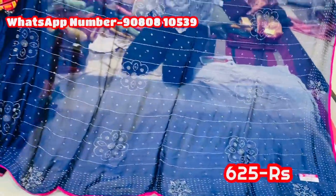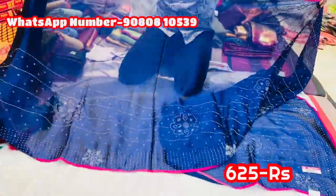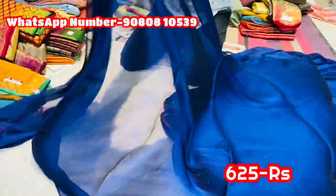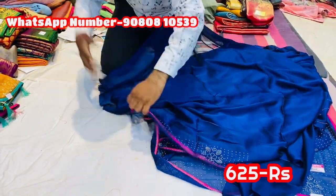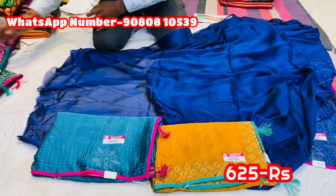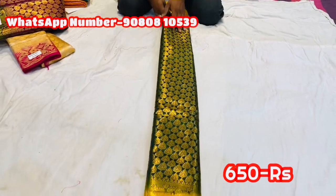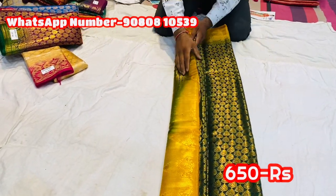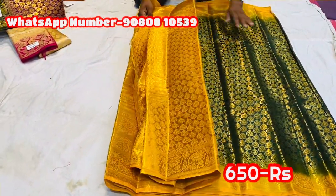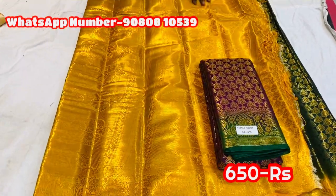The next part is a saree with full stone work. You can offer it at 625 rupees. This is a full stone work with color options. Now we will see it through the full stone work — it's a new arrival design. This saree is soft silk. It's a beautiful color combination. The price is just 650 rupees, with good color options.